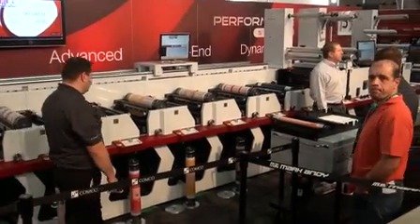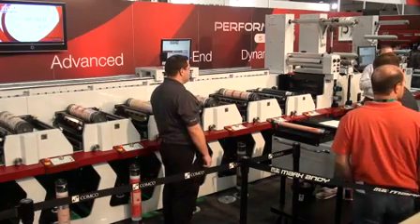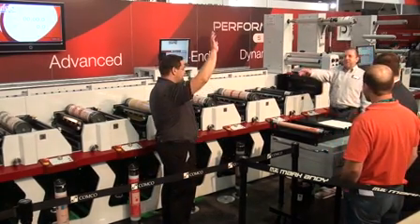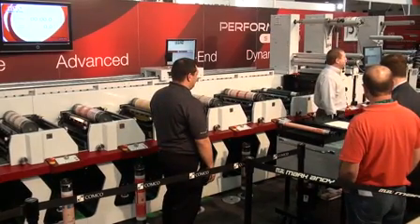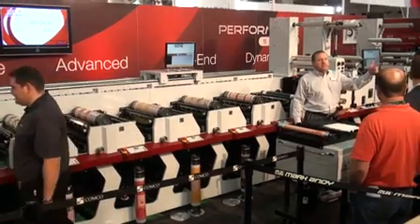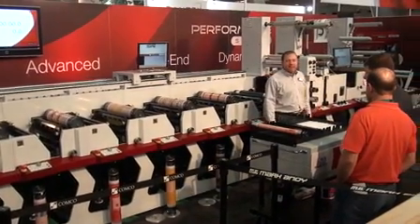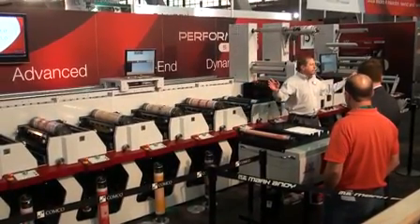Welcome everyone to the Mark Andy booth at Label Expo 2011. My name is Ken Daming and my partner here is Alex Schmidt. Together, in the next 10 minutes, we're going to show you a demonstration of the most innovative and productive press to hit the narrow web label converting industry in decades. That's the Performance Series by Mark Andy.